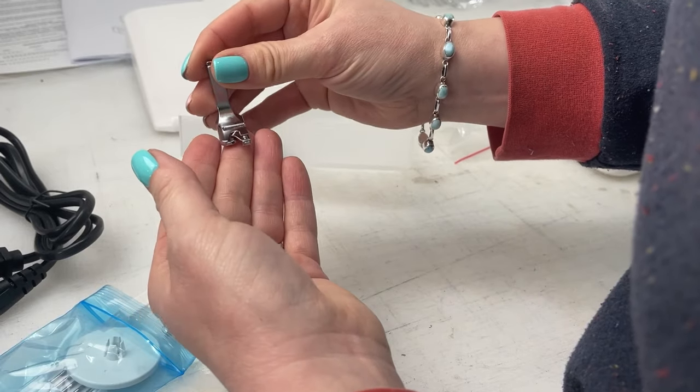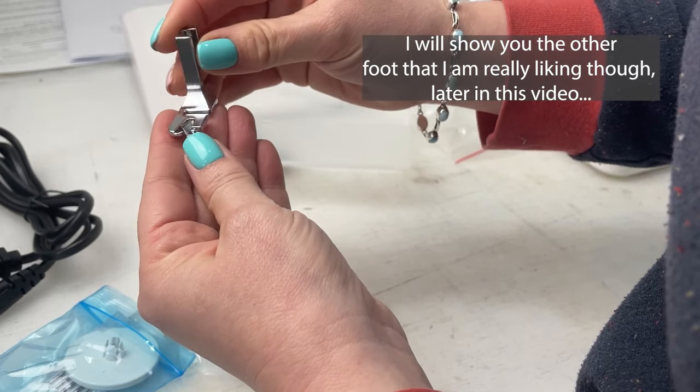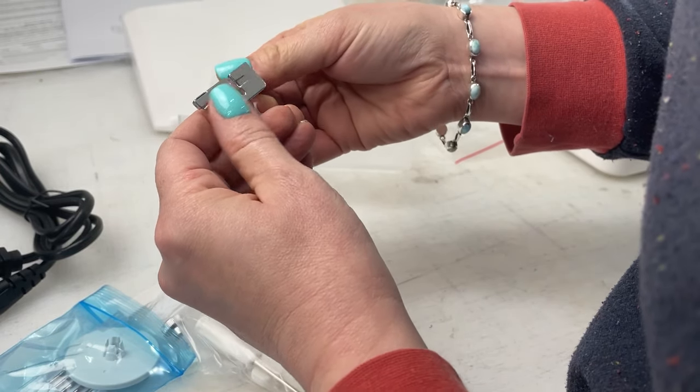The machine comes with a hemming foot as standard, which is great, but it doesn't come with a walking foot — and I absolutely love a walking foot. Another con is that the thread cutter can be really loud, though it's easy to get used to.